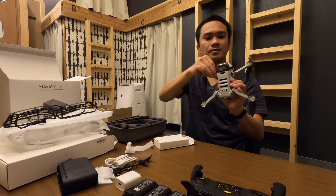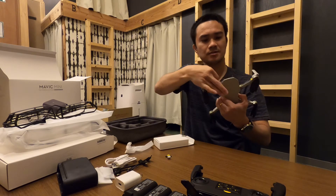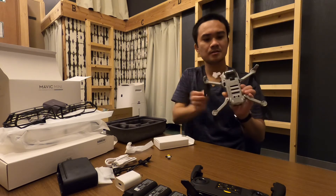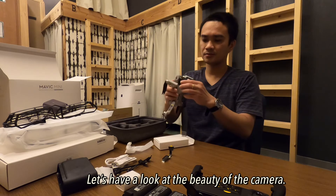So this one is definitely the highlight — this is the camera. Let's remove the stickers. It's the beauty of the camera.